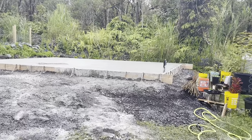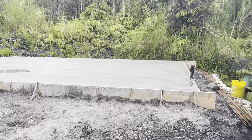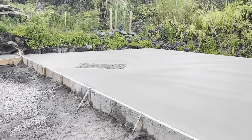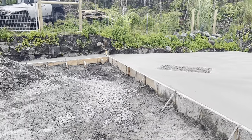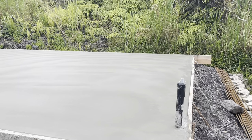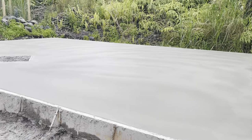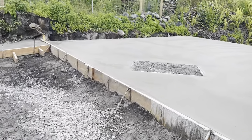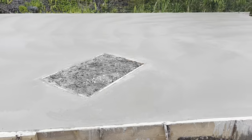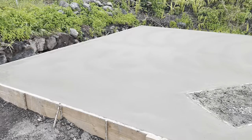Alright, well the crew has left. The slab is done. Next I'm going to have to start pulling these forms off — that won't be till tomorrow or maybe even the next day. I'm going to have to go to work the next two days, so I don't know if I'll get to it by then or if I might wait till Friday. But man, it's so cool to finally be to this step.